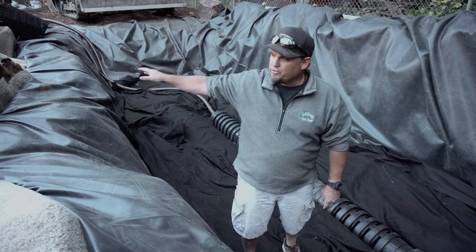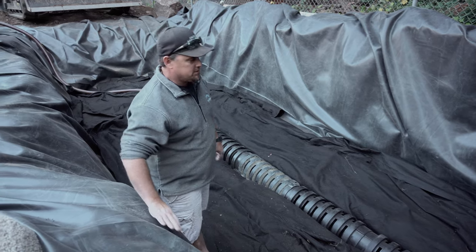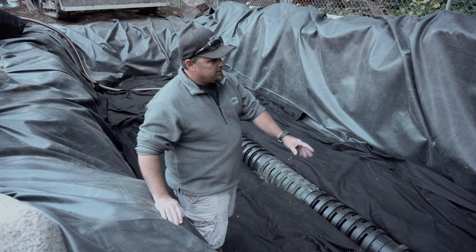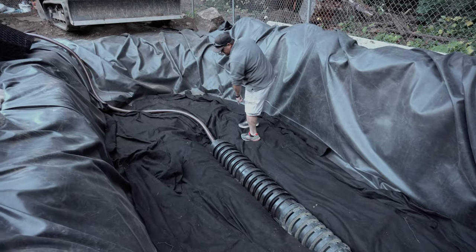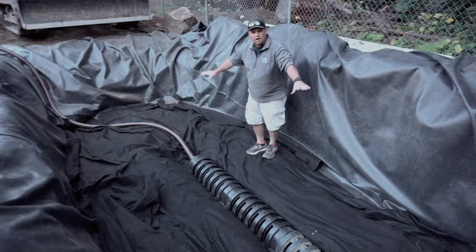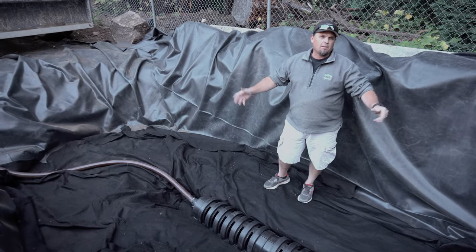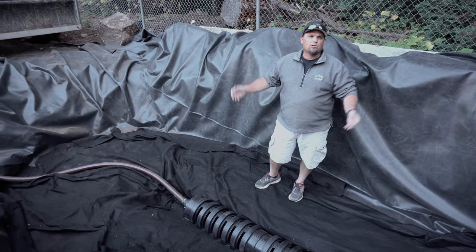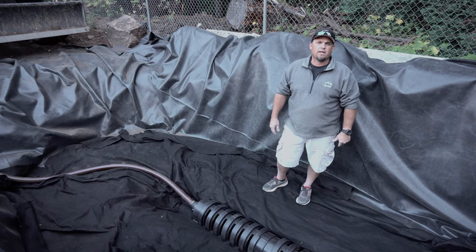We've got boulders in, skimmers in, and most of our plumbing. We've excavated for the wetland system. This is a centipede. Water is actually flowing in down here — it's gonna run up through the top. We're gonna put aqua blocks and then slowly put in larger boulders, cobbles, and then up to about three-quarter inch gravel, which we will plant with aquatic plants for the wetland system.